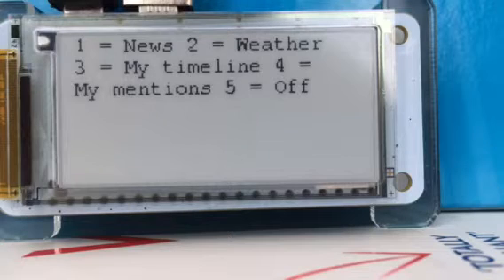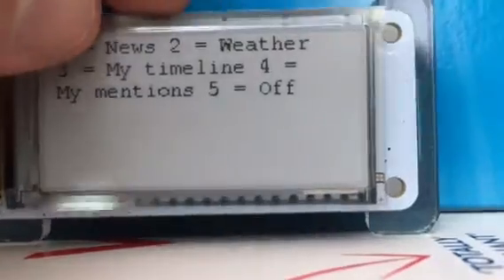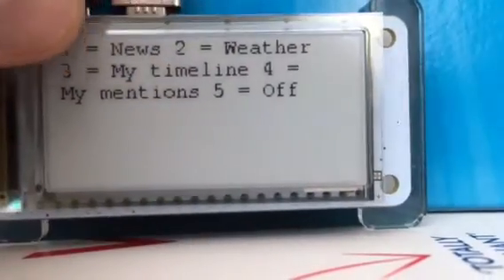You asked what we've done with our Papyrus Zeros. I finished off my little Twitter box, so I used the buttons across the top to operate this little menu, so I can look at the different things available to me on Twitter.